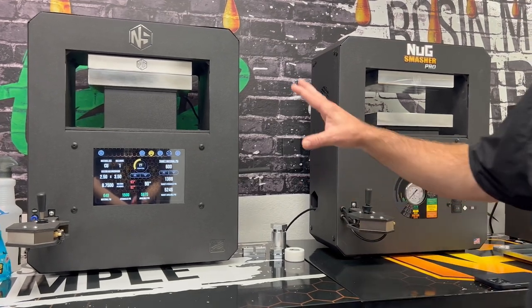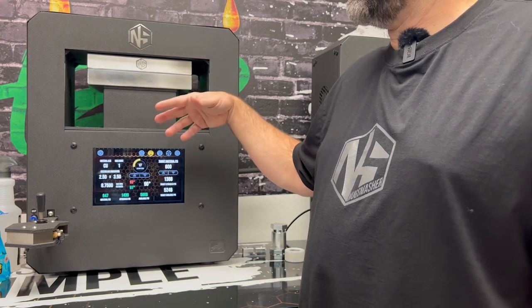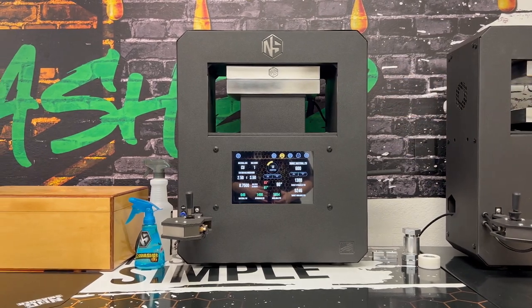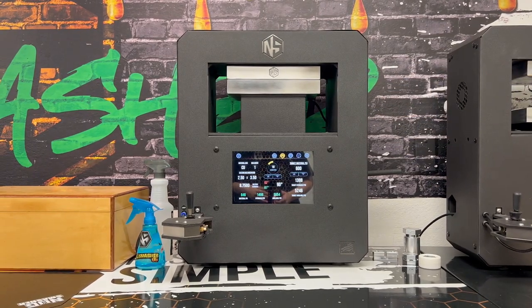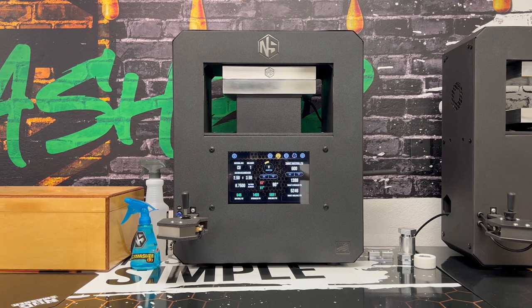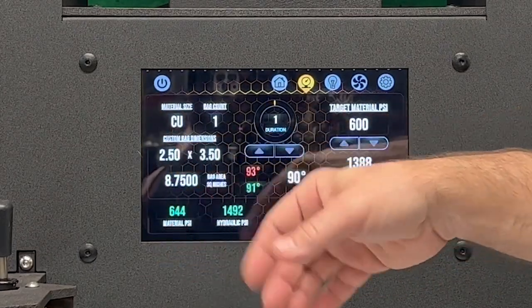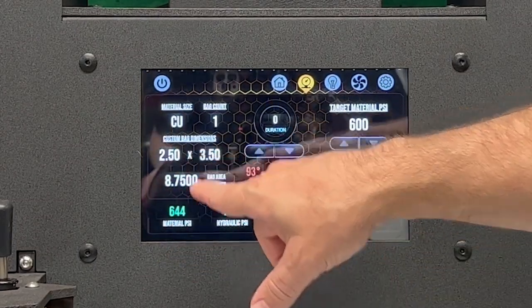The importance of the digital calculator tool — being able to calculate the size of the surface area between the plates and how much material pounds per square inch you're putting on that material consistently every time — is absolutely key. Let's say you did a certain surface area this time, but next time it's going to be different.